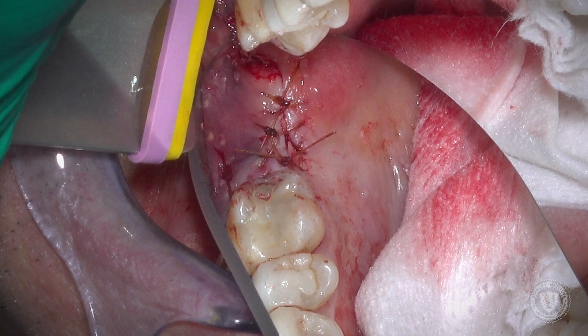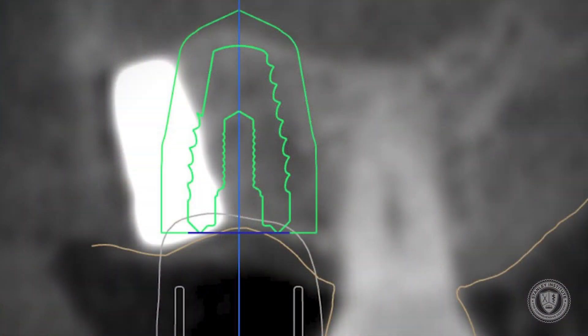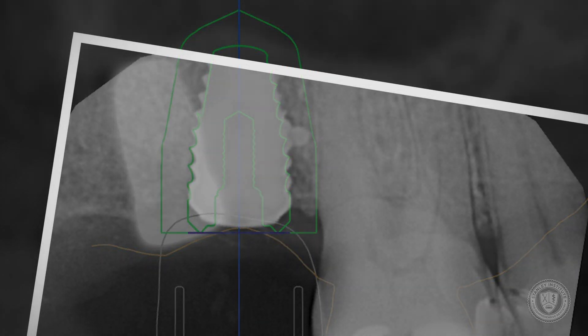We're closing with some 4-0 Chromic sutures. We've got great primary closure. What you can see under the white is the implant; the green is the desired location. This white implant is superimposed, showing just how accurate the surgical guide is to the proposed location of the implant outlined in green.